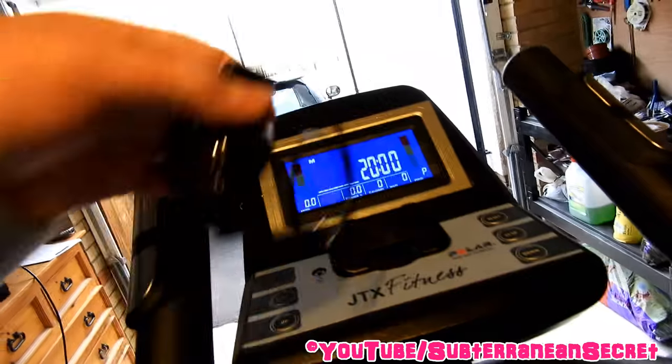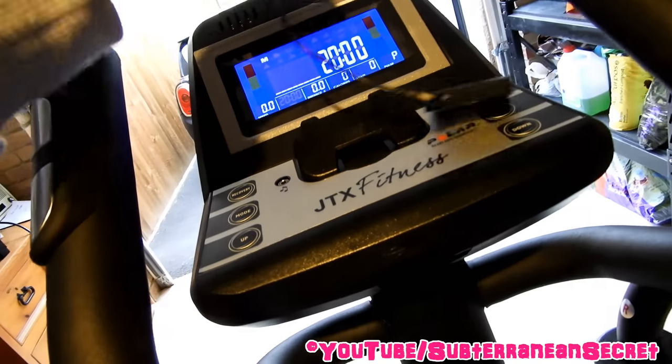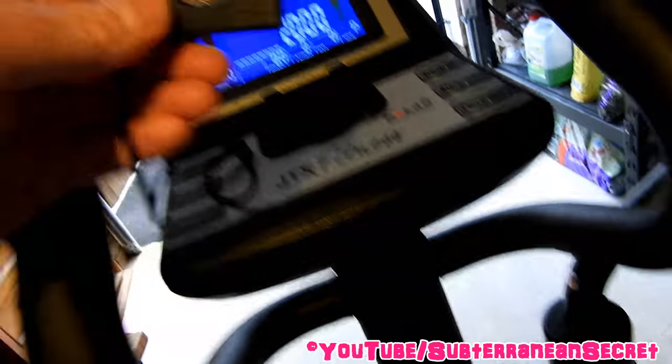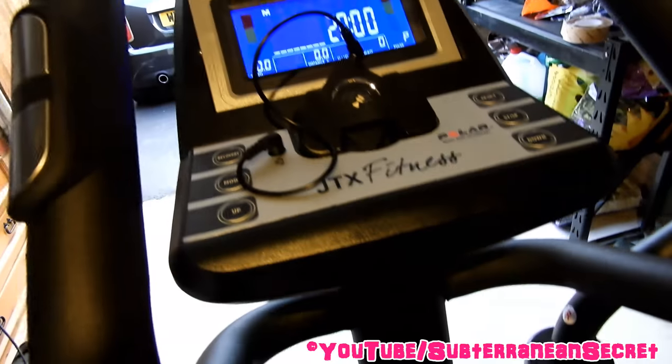It has 4 gigabytes worth of storage so you can put hundreds if not thousands of songs on this. With the fitness trainer you get this little cable here which you can see is plugged into the MP3 player, so all you have to do is plug that into this port here. Obviously you need to upload music to your MP3 player from your PC, just do that through the normal method.